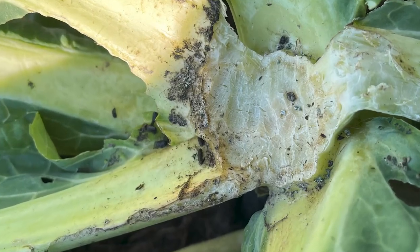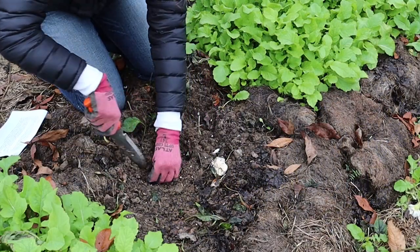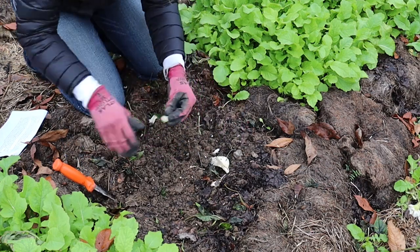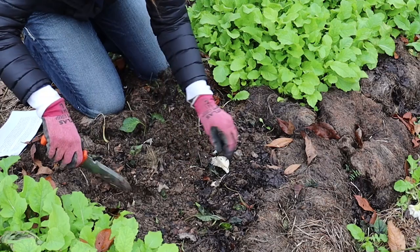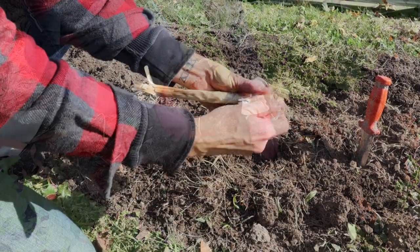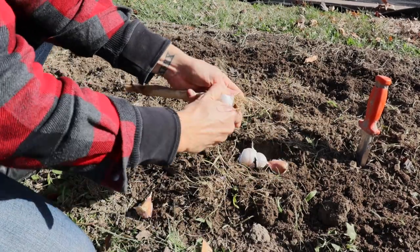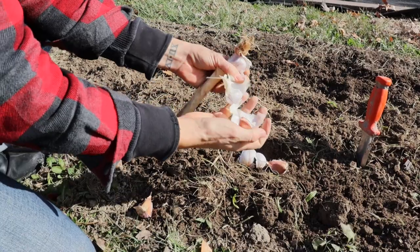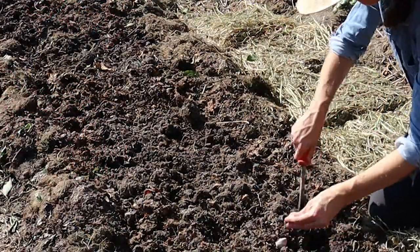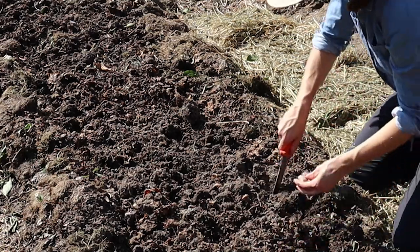So next year I will be setting traps under my row covers. While I mentioned at the beginning of this video that there wasn't a whole lot going on in the way of planting, there is one crop I am planting in November and sometimes even into December depending on the weather, and that is garlic. Basically as long as my ground is not frozen solid, I can plant garlic here. This year I did two separate plantings in November and I'm getting ready to do one in early December as well.